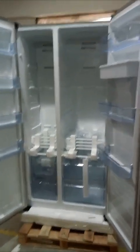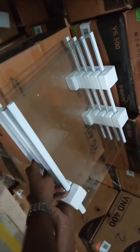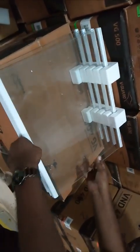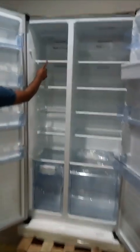After unpacking, when you open the freezer and refrigerator section, this is how the shelves are arranged. Take it out and remove the packing carefully. Take out each shelf and place it in the refrigerator and freezer section.